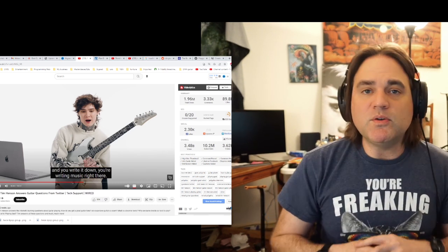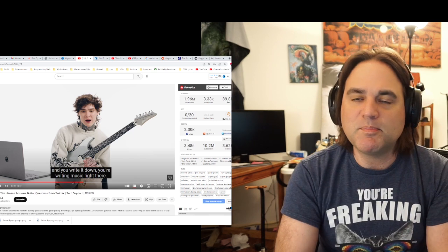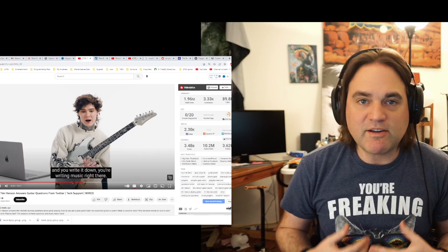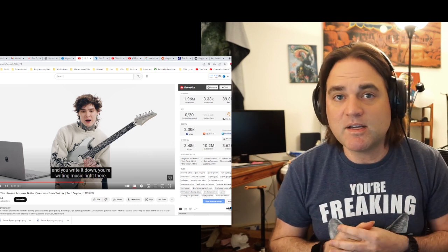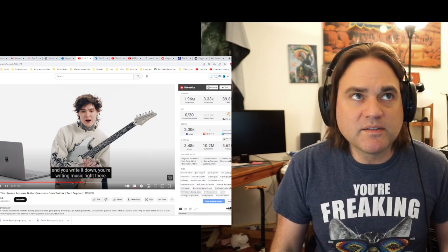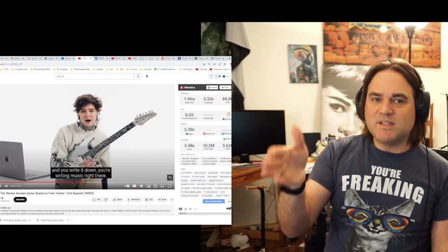Hey, so we're back with part two. We will wrap up the whole video this time. This is Tim from Polyphia answering questions off the internet. And if I can have anything to contribute, I will. On the previous video, it turns out people did like some of my contributions. We talked about music theory, tunings, pinch harmonics, bar chords. Let's see what's going on this time.